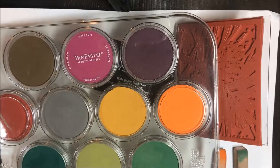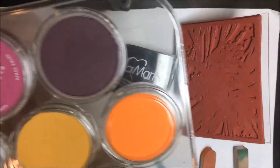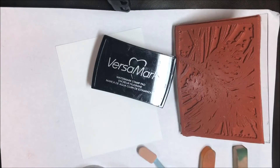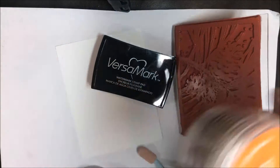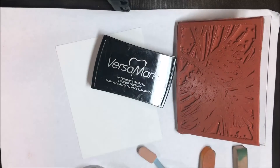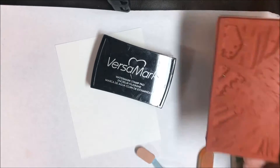I'm going to be coloring it using Pan Pastels. I have some of mine flat in a container here — you can also get them in a stack. I like the containers because they stack nicely and you can really see the colors much easier. I have them both ways because I don't have enough of the plastic stacks right now.